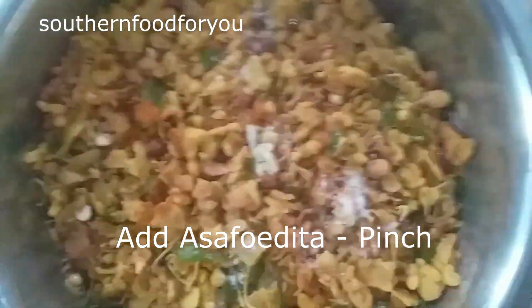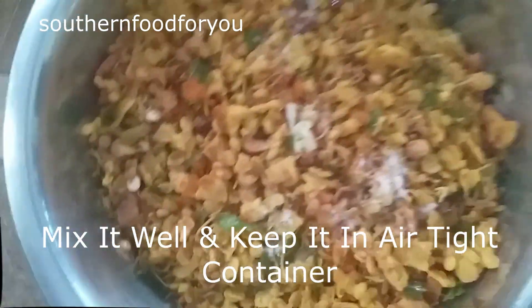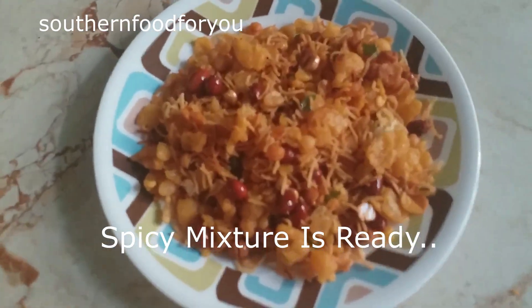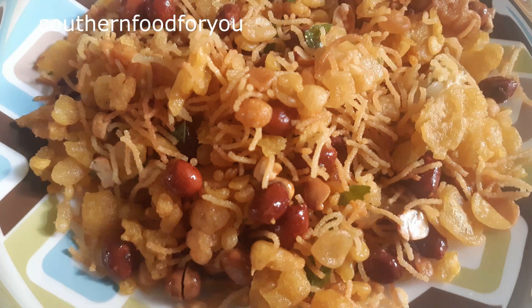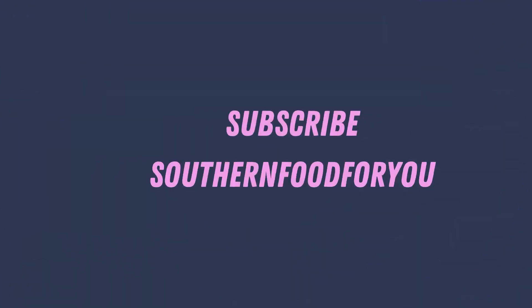We are ready to fry the cashew and add it in the hot sauce. We will save it in the hot sauce. The spicy mixture is ready. It's a very good combination for everything. Please support us by subscribing to our channel, Southern Food For You. Thank you!